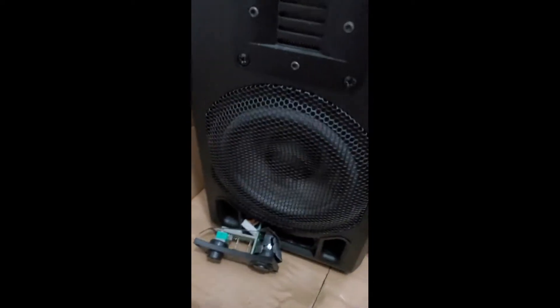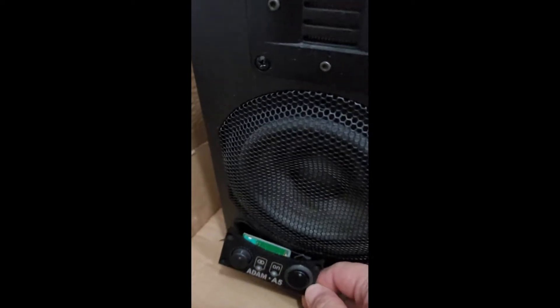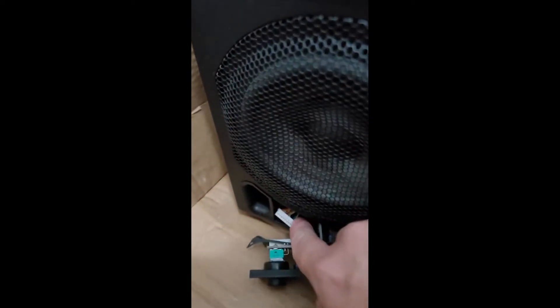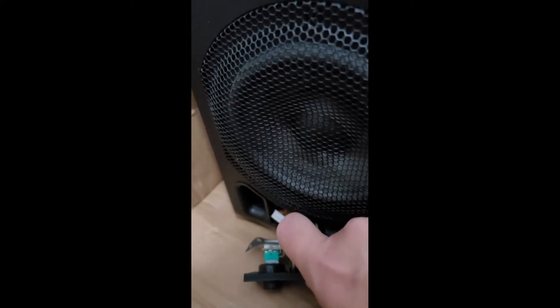I simply took out all these screws — there are four screws as you see, and also there is one socket you have to take out carefully without damaging it. After that, there is a heat shrink here that I have to cut.